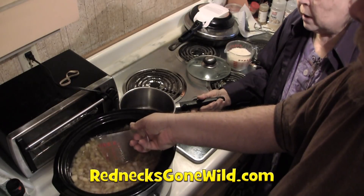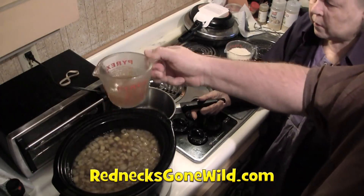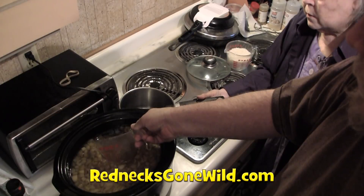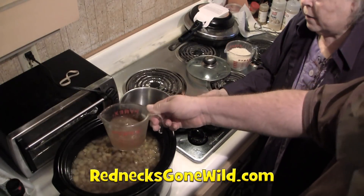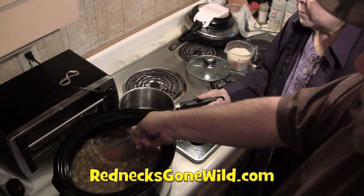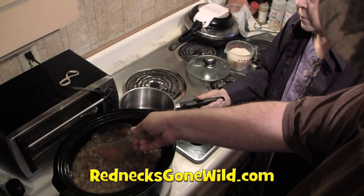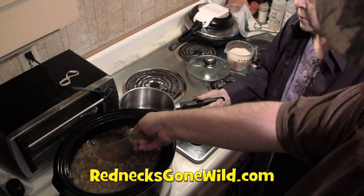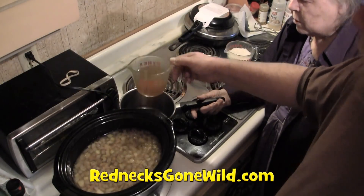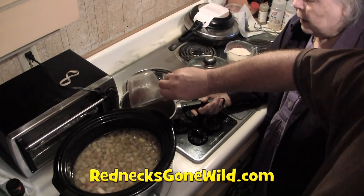We're measuring out one cup of broth for the rice — debating whether it's too much or too little. The cook burned her finger in the hot broth during measuring. We covered the rice and we're going to let it sit and soak in the hot liquid. She's putting cold water on her hand — poor thing burnt her finger, the one she holds her soup spoon with.